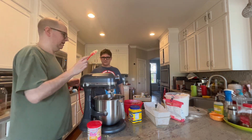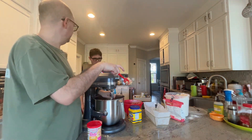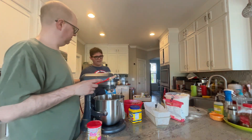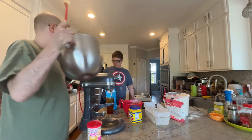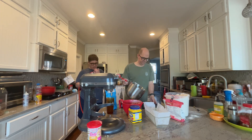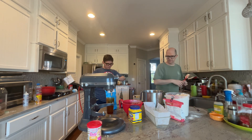Do you want to paddle or do you want to put it in the loaf pan? Do you want to sample? Tell folks at home what it tastes like. Sugary goodness. So do you think that'll be a good sugar cookie? Uh-huh.